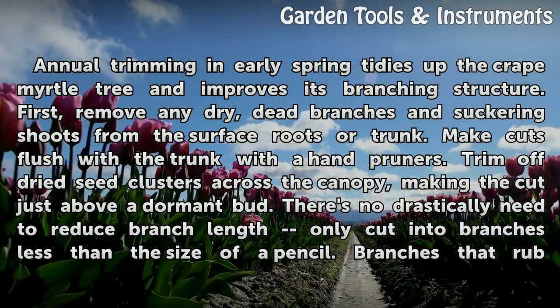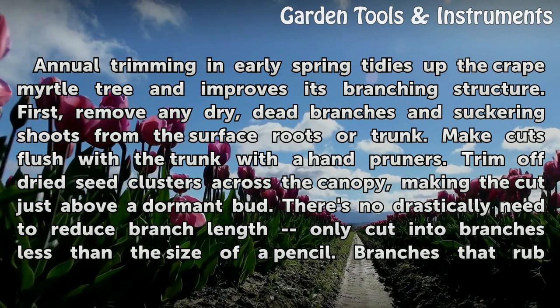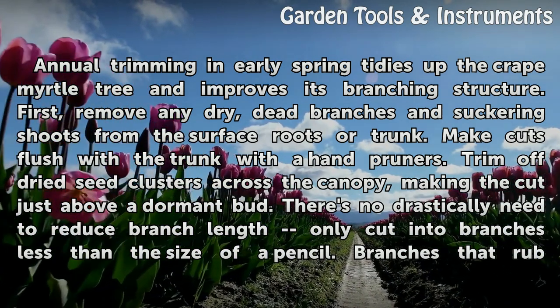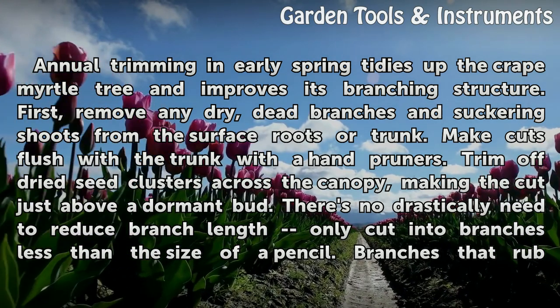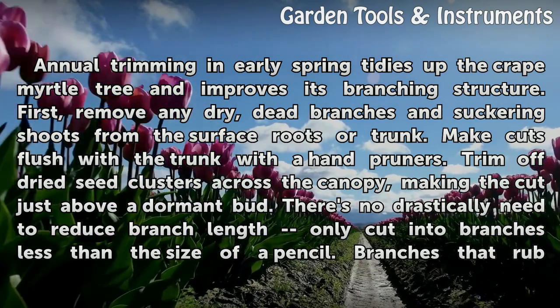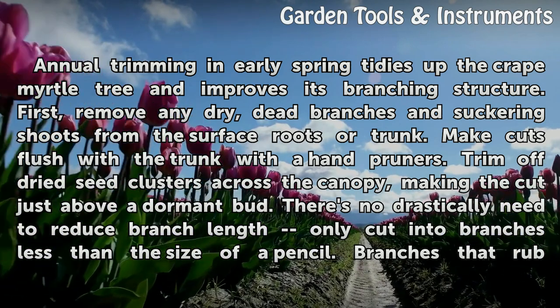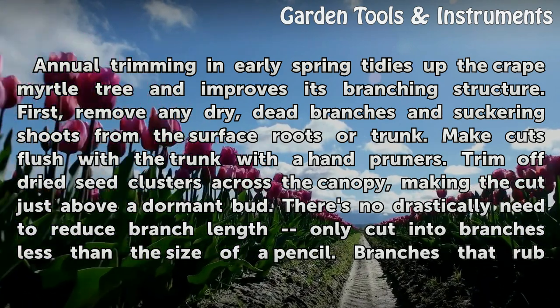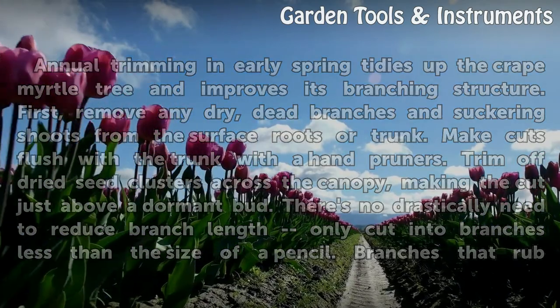Annual trimming in early spring tidies up the crape myrtle tree and improves its branching structure. First, remove any dry dead branches and suckering shoots from the surface roots or trunk. Make cuts flush with the trunk using hand pruners. Trim off dried seed clusters across the canopy, making the cut just above a dormant bud. There's no drastic need to reduce branch length — only cut into branches less than the size of a pencil.